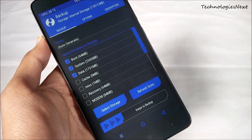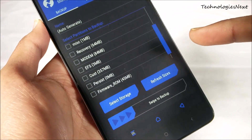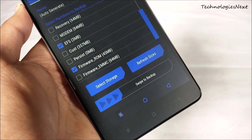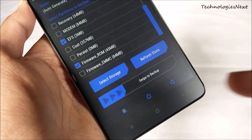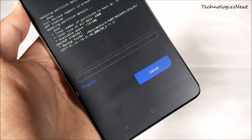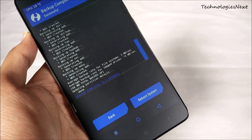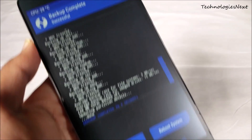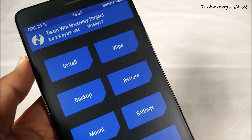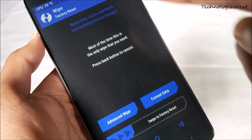Now backup EFS and firmware ROM. Then wipe Dalvik, System, Data, and Caches.